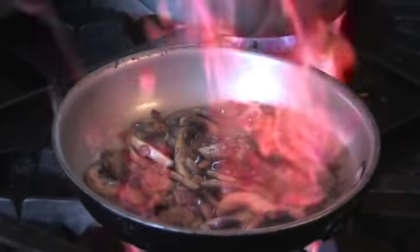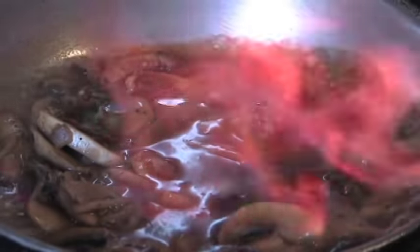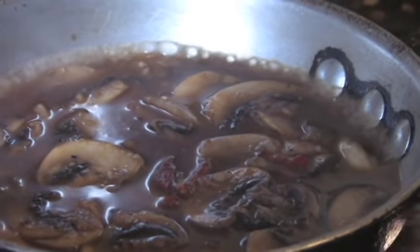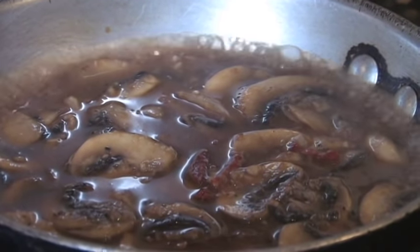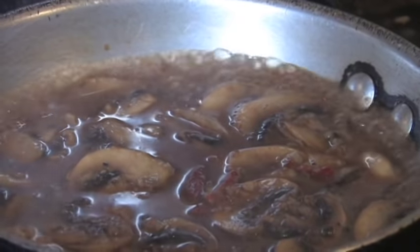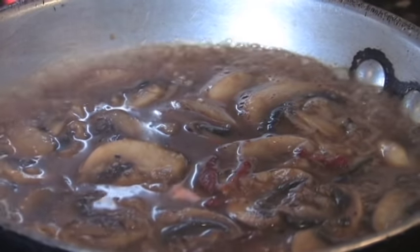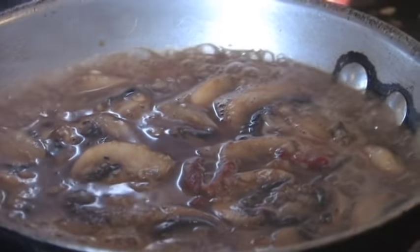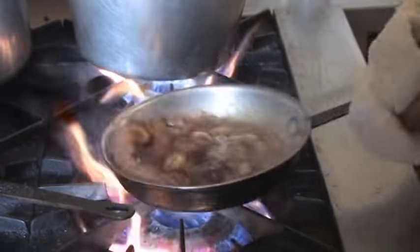We do like a dark chicken velouté — thickened chicken stock, roast the bones. Still searching out those dark burnt pieces — hard to pick them up. Put our scallops back in. The flour that's on the scallops is going to help thicken the sauce.